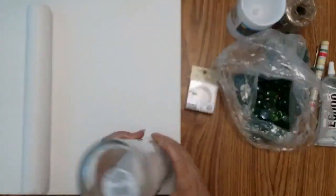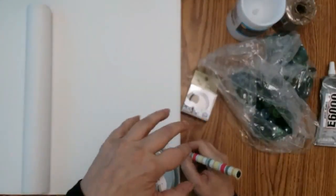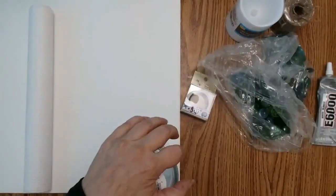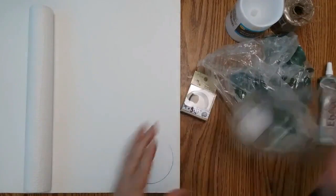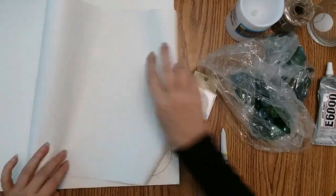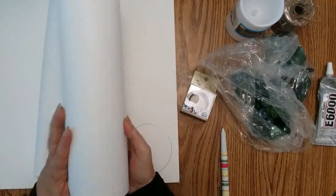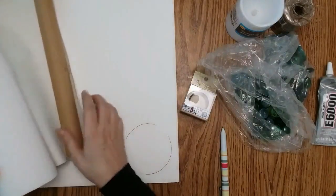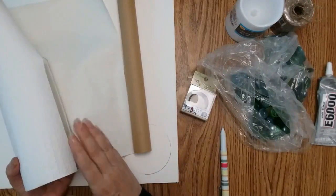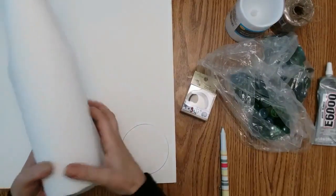The first step is to trace your base on the foam board, then cut that out. You also want to cut the shelf liner around your base so it covers it with a little overlap. I plan on using washi tape to seal the back — I'm not going to stick this to the glass.